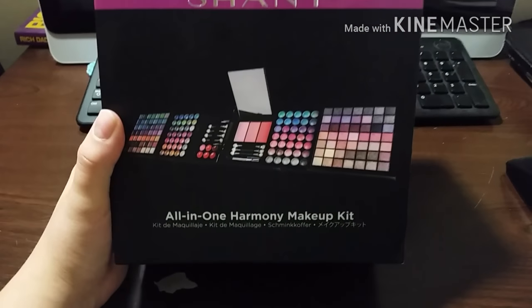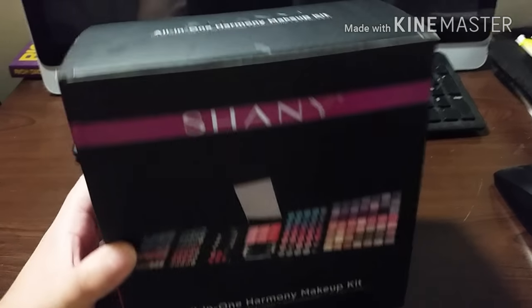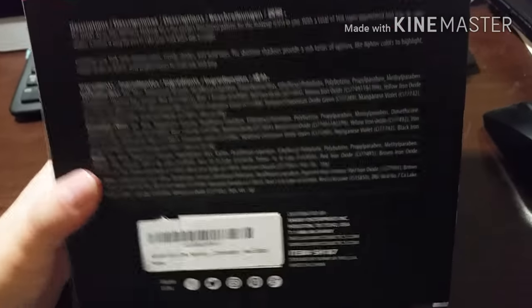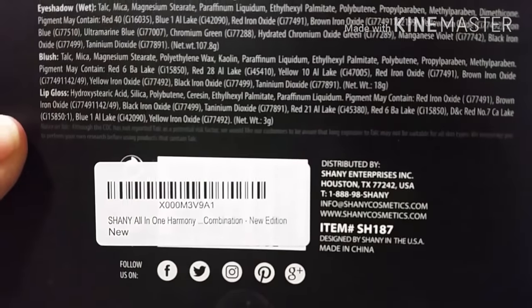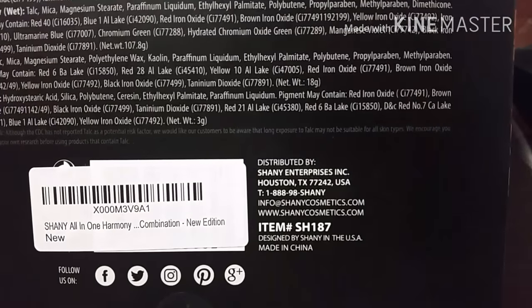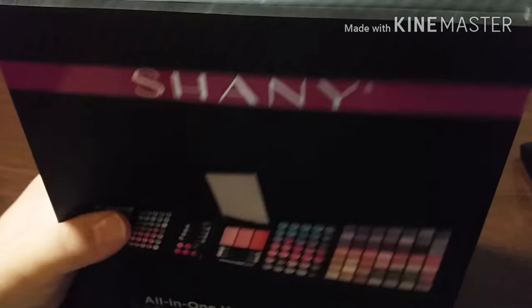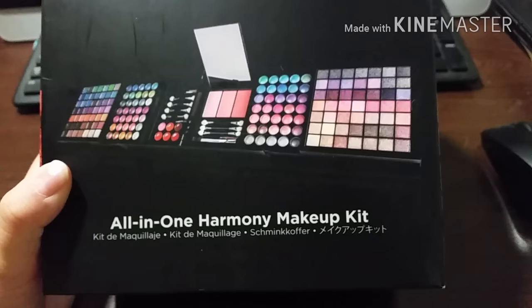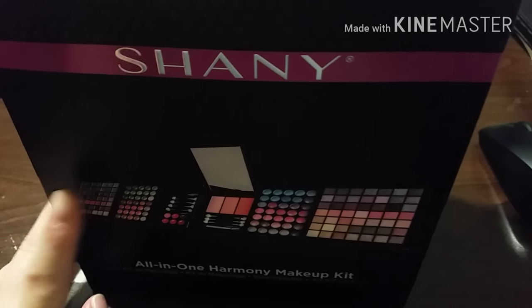Hey guys, so I wanted to show you this product — the Shani all-in-one harmony makeup kit. This was a present from my brother for Christmas. You can follow this brand Shani on Facebook, Twitter, Instagram, Pinterest, and Google Plus. This brand is also cruelty free. They also have their website, Shani or Shani Cosmetics dot com, and they sell this same brand on Amazon for $35.